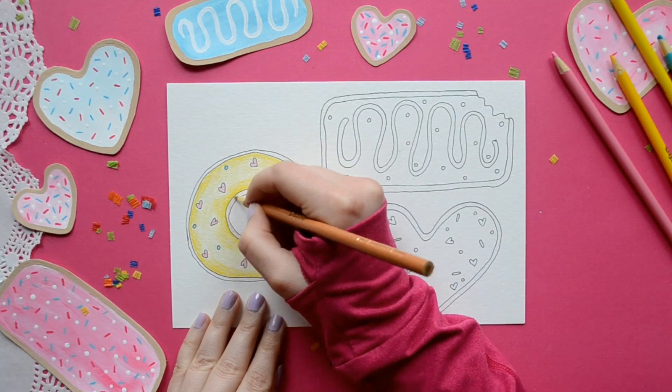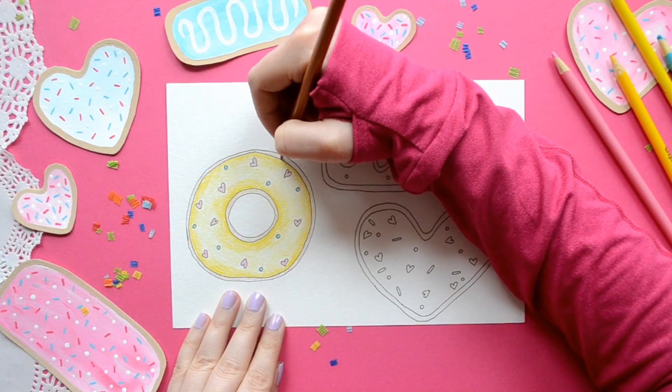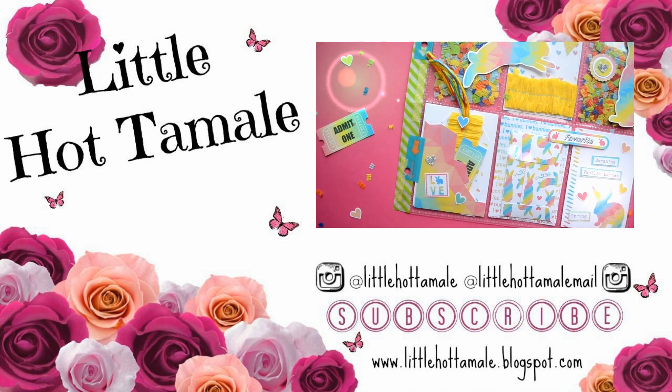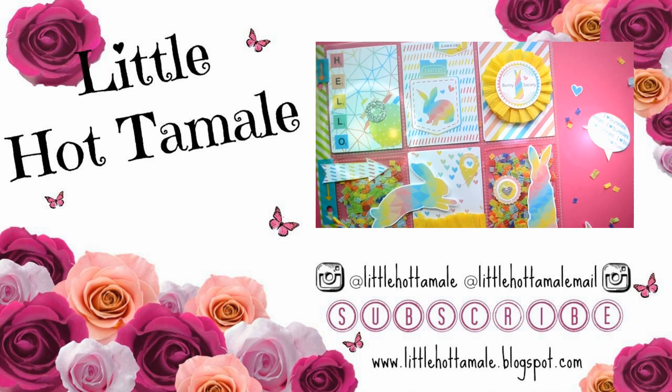So those are a few ways you can draw donuts. Thank you so much for watching this how-to-draw video. If you have any recommendations for future videos, please let me know in the comments. I hope you have an amazing day. Toodles!